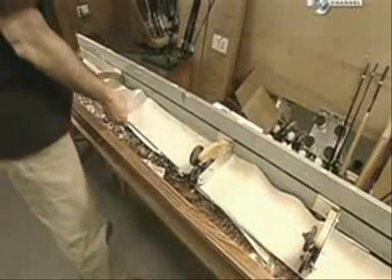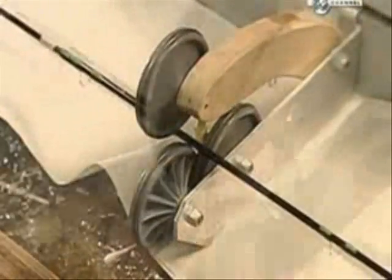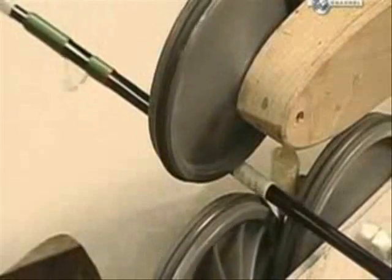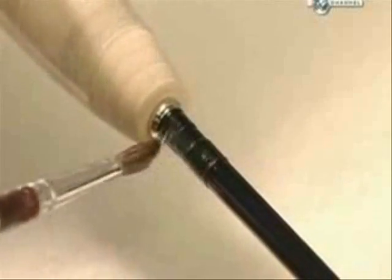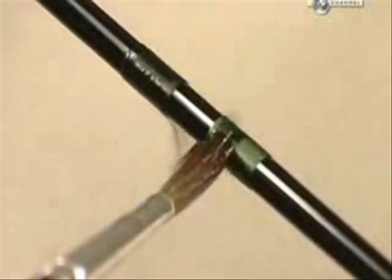A final step ensures the handiwork doesn't unravel. They place the rod in a rotating jig and brush three coats of glossy epoxy onto the thread wrap. This not only protects it, but gives it a nice finish.